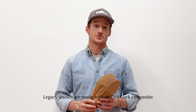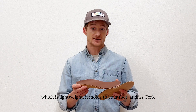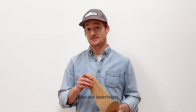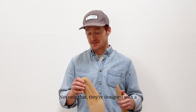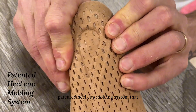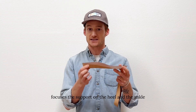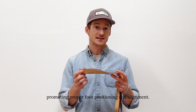Zipfit legacy insoles are made with an EVA cork composite, which is lightweight, molds to your foot, and it's cork, so it's resilient and responsive. Like our inner boots, these insoles will last a long time. They're designed with a patented heel cup molding system that focuses the support on the heel and the ankle, promoting proper foot positioning and alignment.